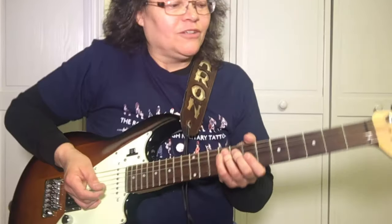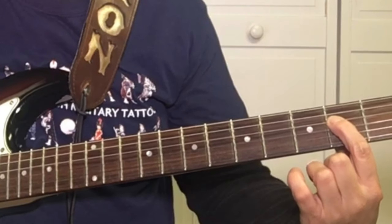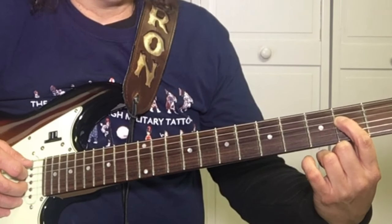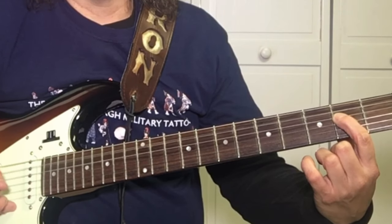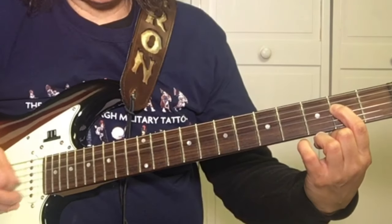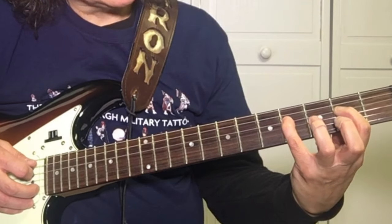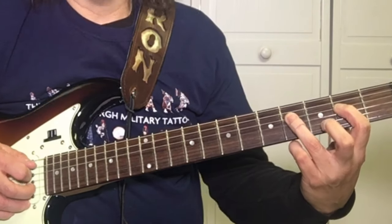First off, we're in the key of A, so we want to put our first finger on the fourth string at the second fret. We have an open A string, so we're picking the fifth and the fourth string at the same time. By the way, this is a boogie-woogie in A. We want to pick it twice, and then with your third finger or your pinky, we're going to go to the fourth fret of the fourth string. Pick that once.